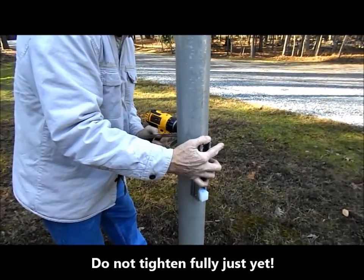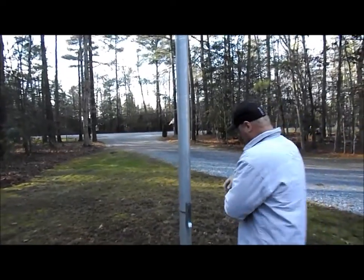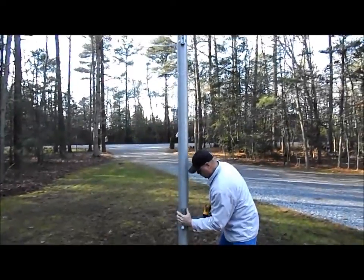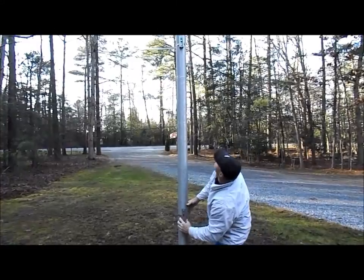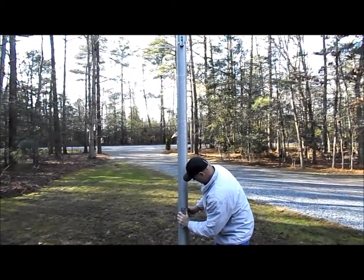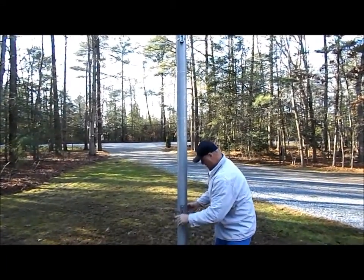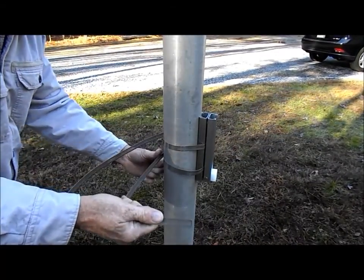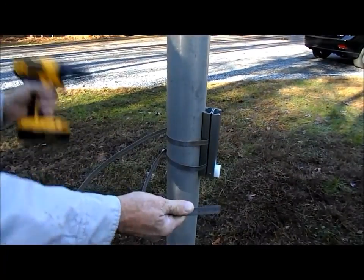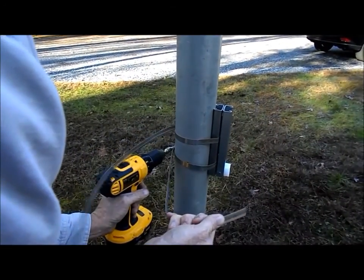Now you want to tighten, but not completely just yet. Before fully tightening, line up the bottom bracket with the top bracket so that they are on the same vertical plane. Then tighten the hose clamp. Once the first hose clamp is tight, add the second hose clamp and tighten it as shown here.